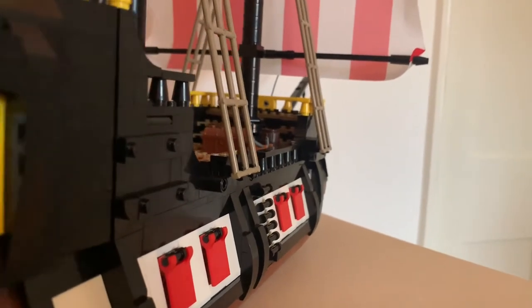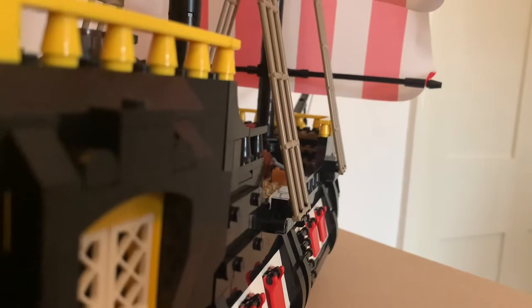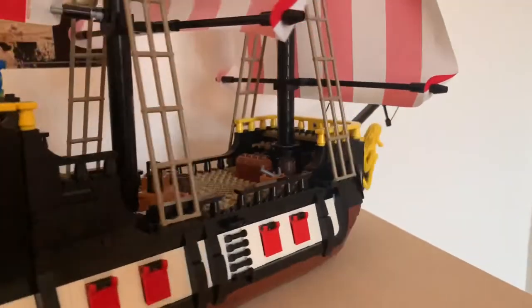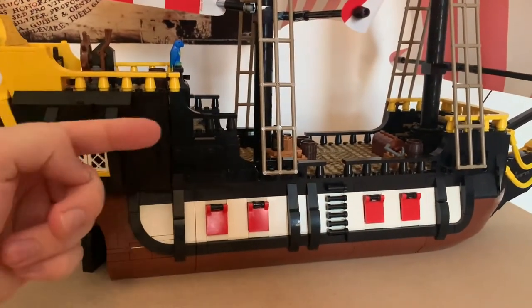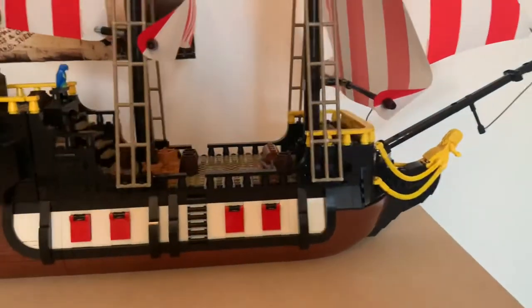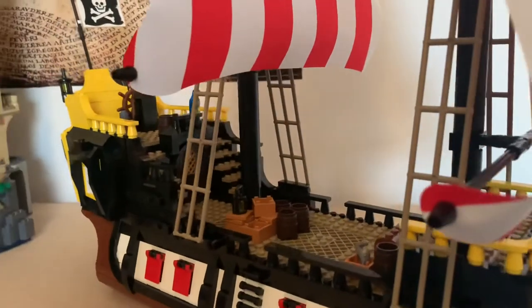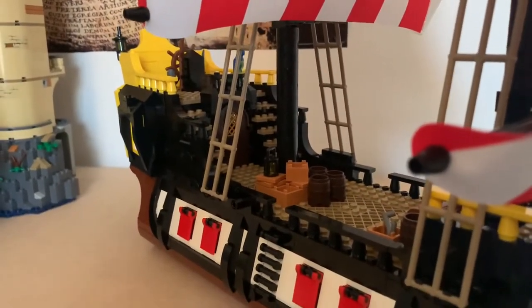I feel like I'm going to be lost for words. Just that view looking forward from right at the stern looks just absolutely incredible. You'll notice I've not put any minifigures on here. If you want to look at the minifigures in this set, then please look at the part one video. I've just left them off for now so we can get a good look at all its details. I might put them on there at the end just to show you what it looks like with a fully populated ship, which does look really good.